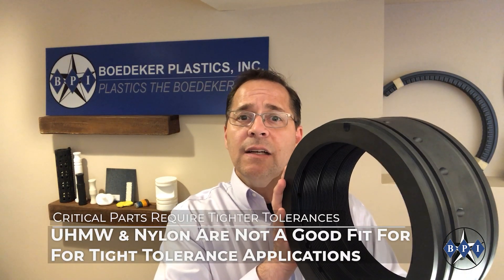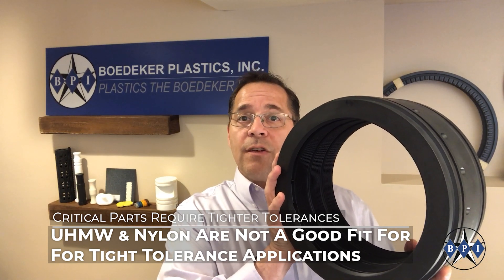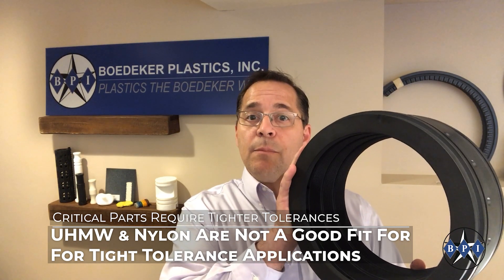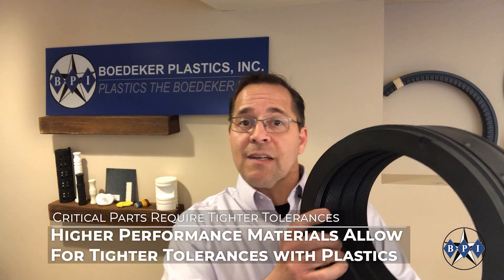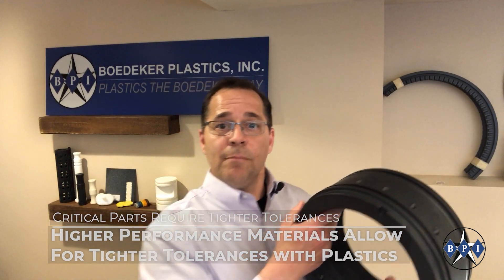If this were made out of ultra-high molecular weight polyethylene or nylon, you would need some fairly wide tolerances — plus or minus ten thousandths of an inch for sure, and probably more. And certainly that may not be acceptable for an application like this. However, if you made the part out of a more extreme material, then you can certainly tighten up those tolerances.